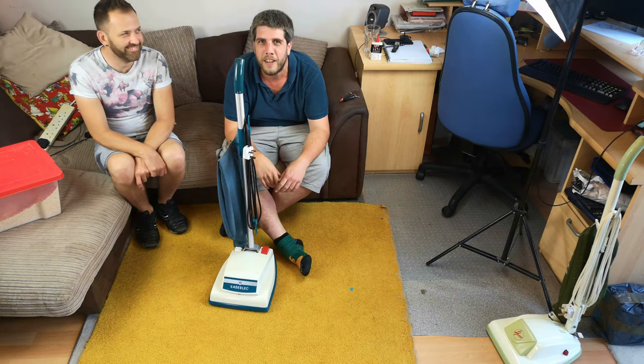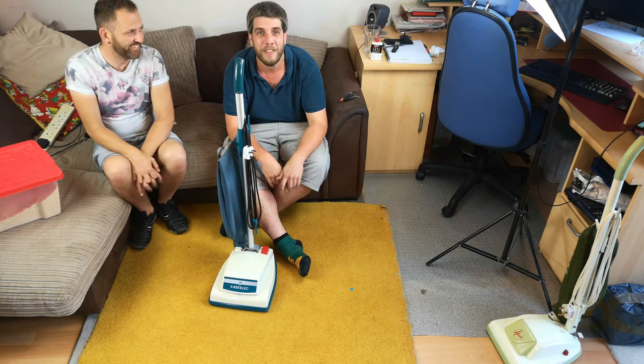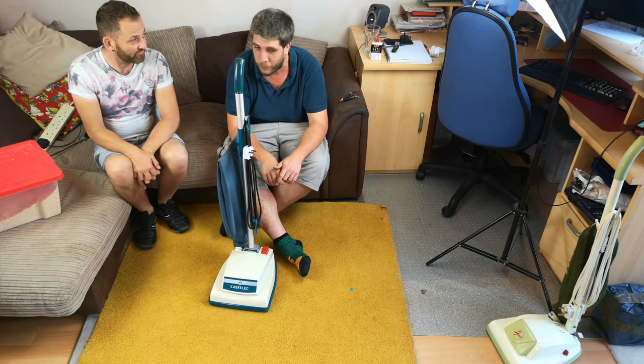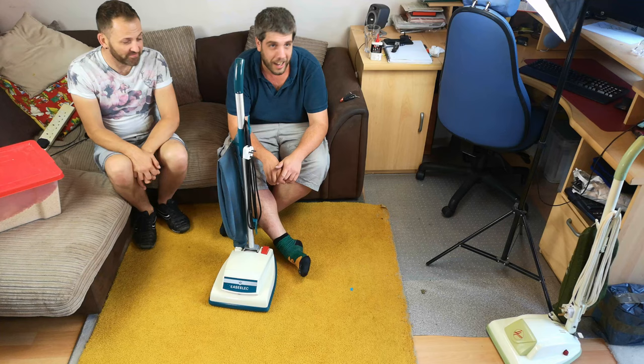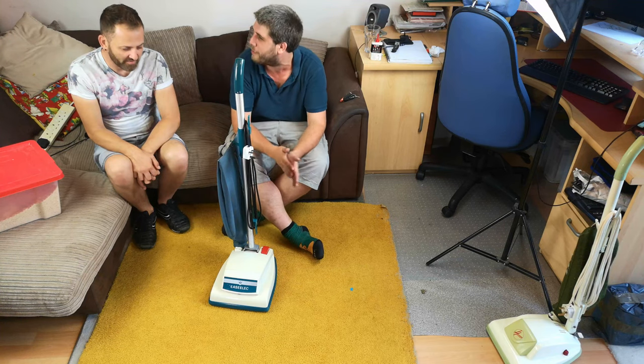Hello, my vacuum cleaner chums! How are you today? Hello to Richie who has come round to visit and drop off some quite cool stuff, as usual. I'm sure we will see them, but he also bought me this. Rich, where did you get this from?